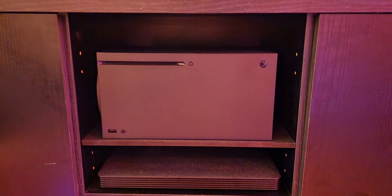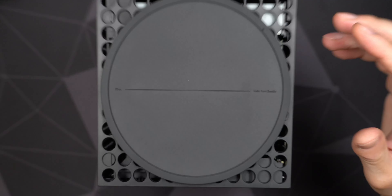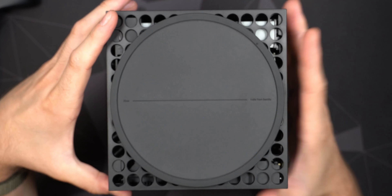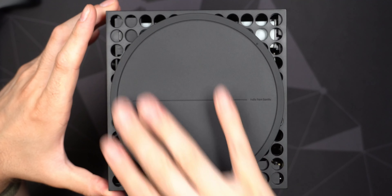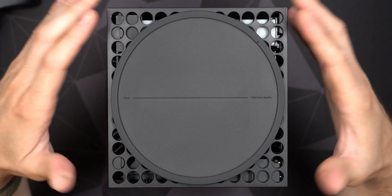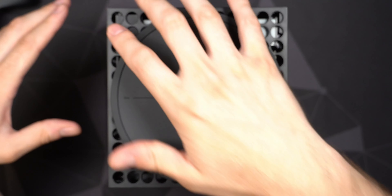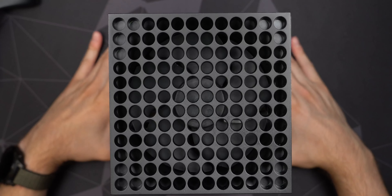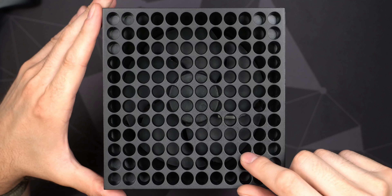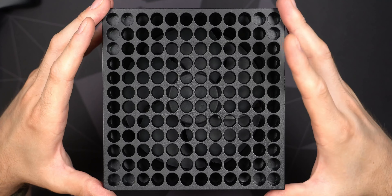Now let's get the console itself out. It was wrapped in cardboard, which seems a bit wasteful, but it is a heavy dense console that needs protection for shipping. After removing the plastic wrap, I'm immediately struck by how great the stealthy look of the Xbox Series X is. It looks absolutely fantastic in my opinion — understated and clean, perfectly matching the black controller with that subtle Xbox logo.